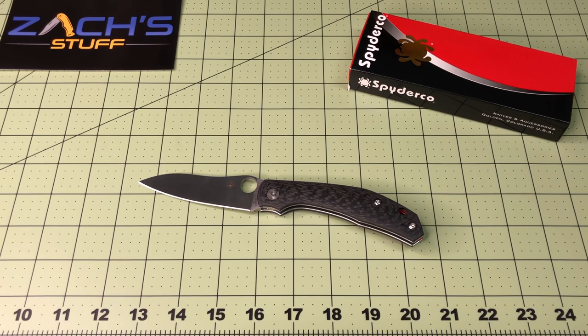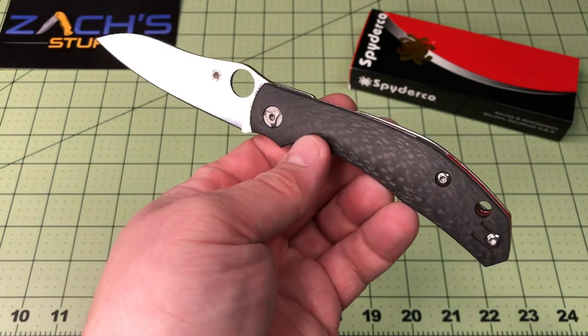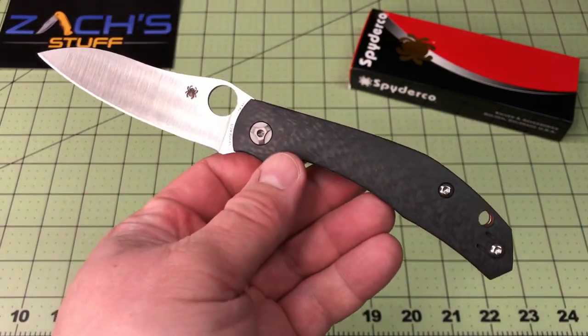Hopefully they get them in stock. If I get any sort of discount codes or hear of anything, check my Instagram — I'll float it over there. Pick one of these up if you can. It's the Spyderco Capara. You guys take care, have an awesome day.